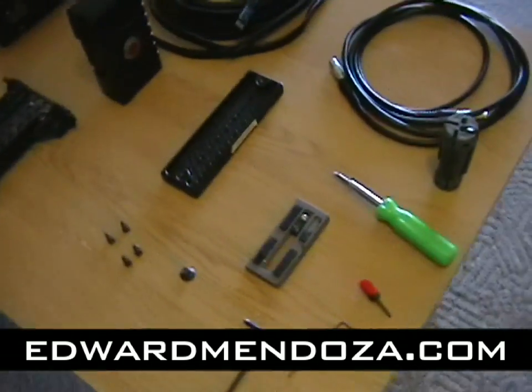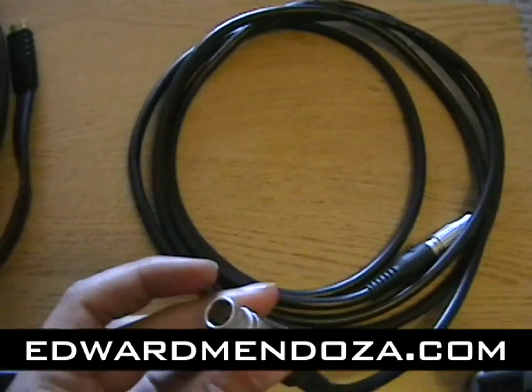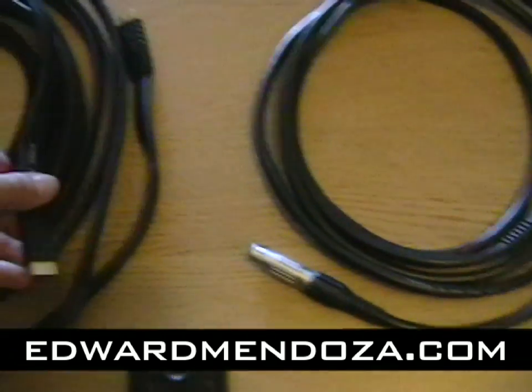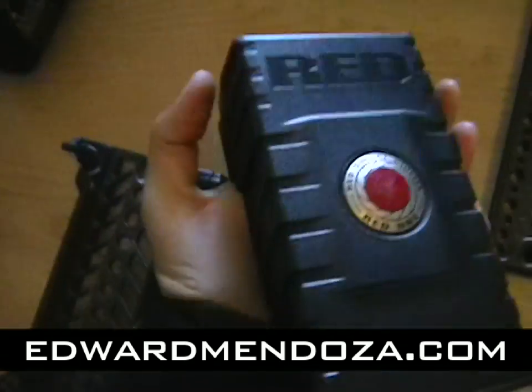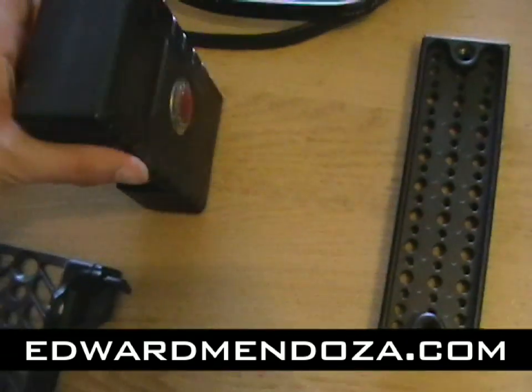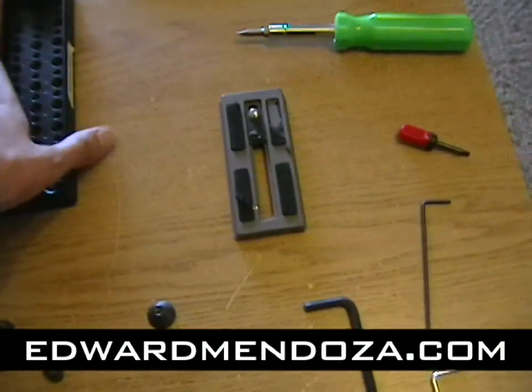Here we have all the RED gear. So here, that's the power cable, which has both of the same sides. Here's our HDMI cable. Here's one RED brick — we have a couple of these, but each one lasts for quite a bit. I'm kind of impressed with the power supply of it.